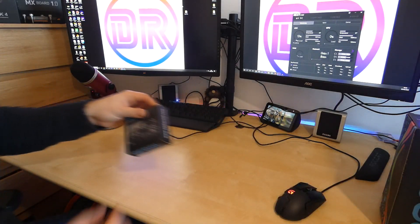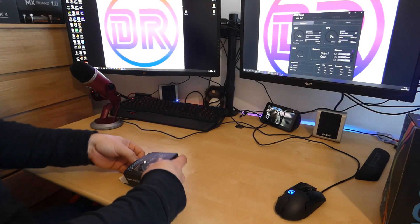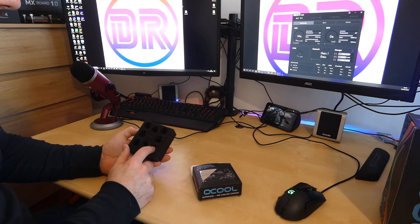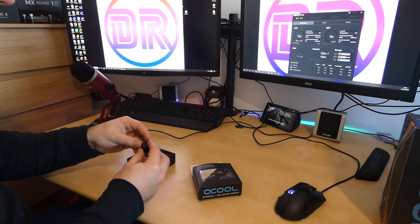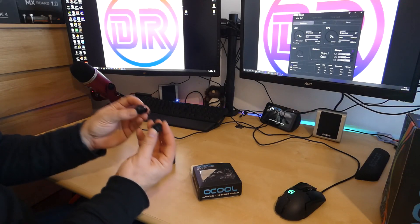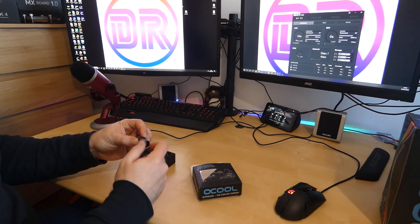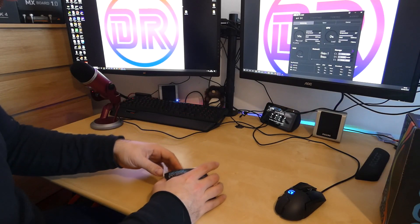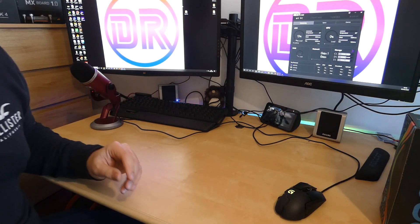Next are the fittings. You get eight compression fittings for the soft tubing that comes with this kit. They are really, really good quality — nicely machined and nicely finished. So you don't have to worry about buying any fittings separately. Like I said, everything you need is in this box, so you shouldn't have any problems whatsoever.